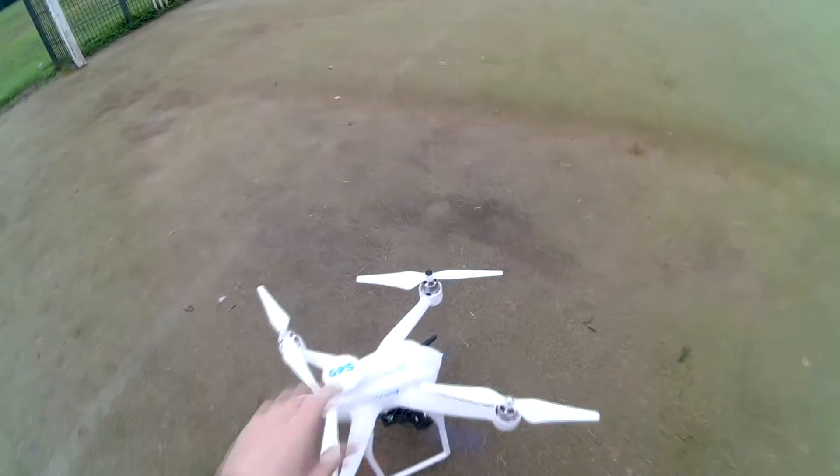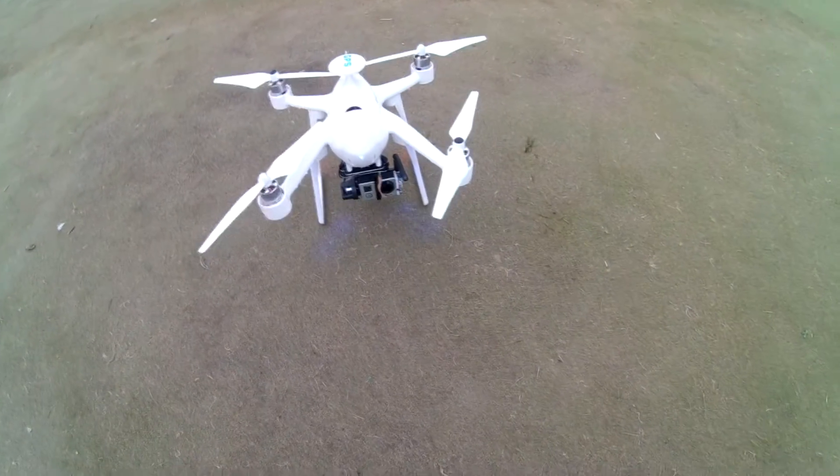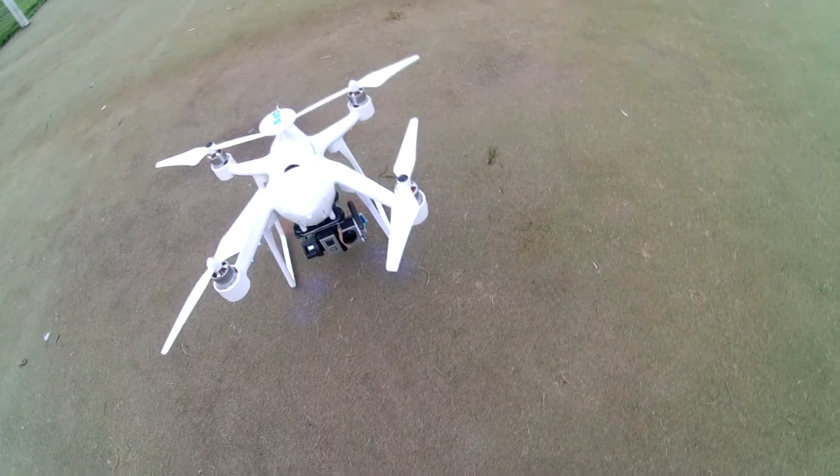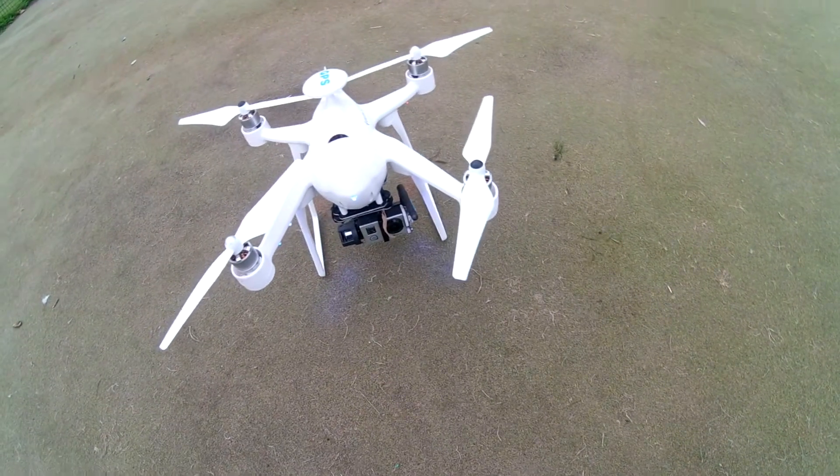So we have got a quantum feed in there, and we have a 200 milliwatt, I think it is, a GoPro compatible VTX, just tucked in the side of the 4K up air cam.